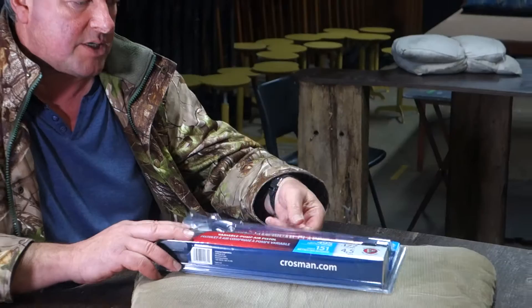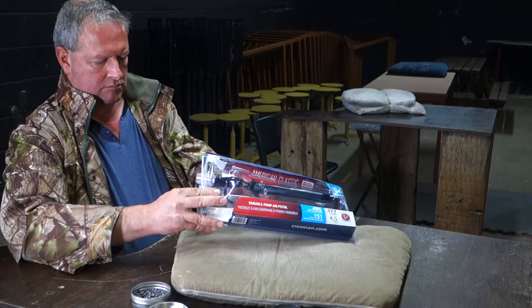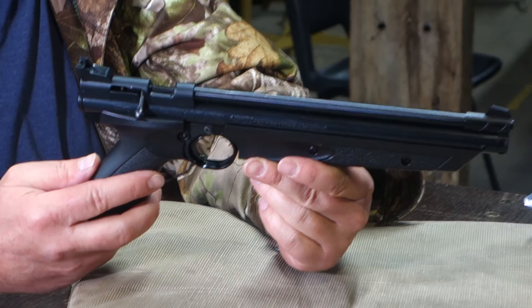It comes in this rather snazzy blister pack — I'll just take it out of that. What they've done is just update the grip. It's pretty well the same pistol, but it's got rather snazzy new synthetic grips on the front and fore end.